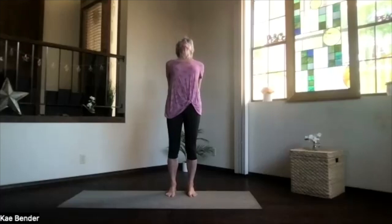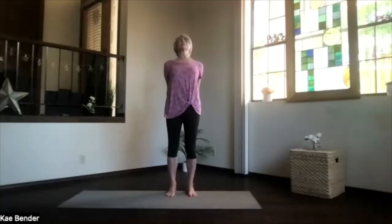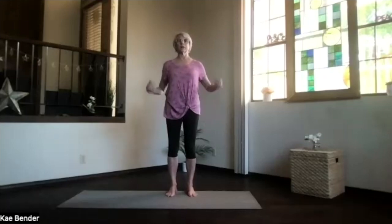Inhale, coming up with the chin just slightly in, knees slightly bent, and wind all the way up — heart lifting, head stretching back, toes spreading out, and breathing. Then inhale upright, release your arms, just take a moment feeling the spine.